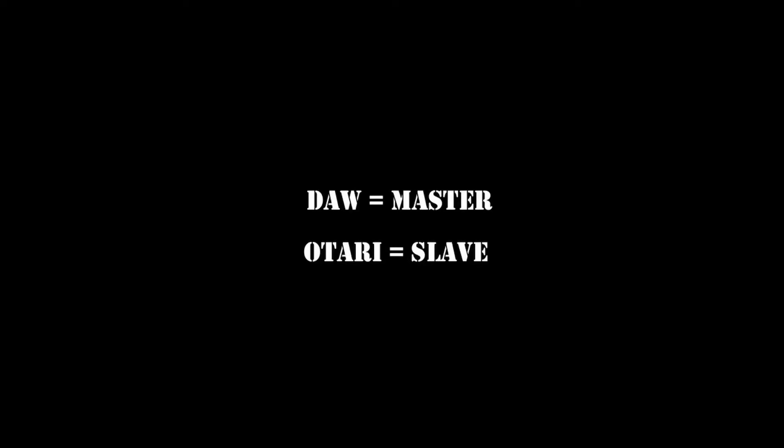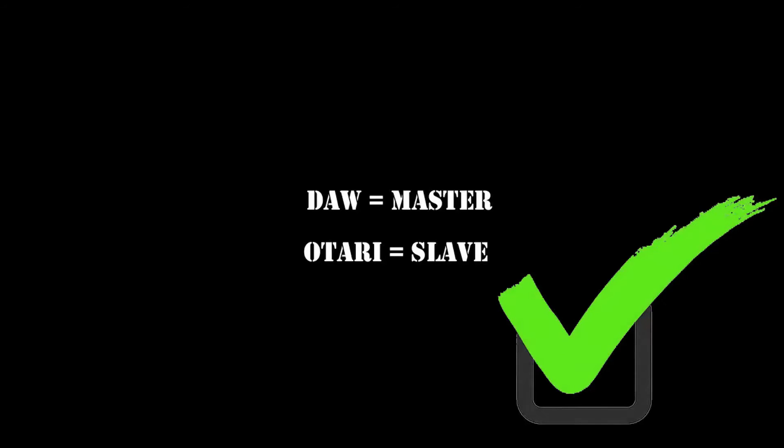Record SMPTE timecode on one of the tape machine tracks and use a synchronizer unit, which receives SMPTE from DAW — which is the master — and then controls the capstan of the tape machine, making it the slave. The benefit of this method is that as DAWs rarely wobble, DAW can work as they do. The synchronizer tells the capstan of the tape machine to keep up with DAW, and this even reduces the minor wobbling of the tape machine which it naturally has. This way is what all professional audio geeks recommend, and that's why we use it here at Astia Studios.